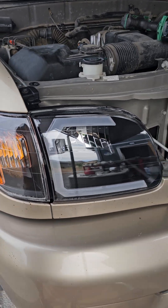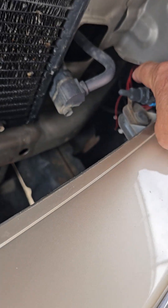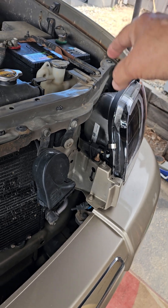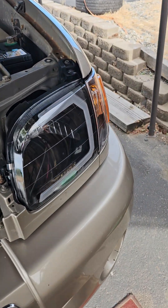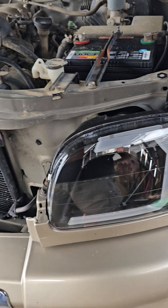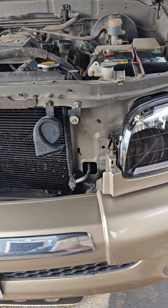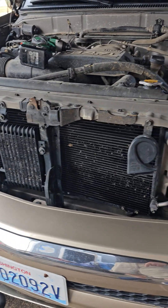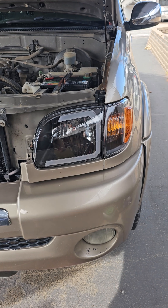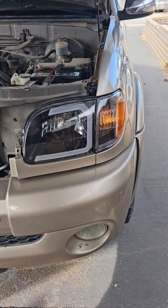I did upgrade my headlights — I really like them. The only thing I haven't done yet is wire those LED strips into the headlight harness so they'll actually light up. Right now they're not hooked up — I didn't want to take the time yesterday to mess with it. But it looks a heck of a lot better. I was just going to get replacement headlights that look like the old ones, but I thought why not make it look like a newer truck.